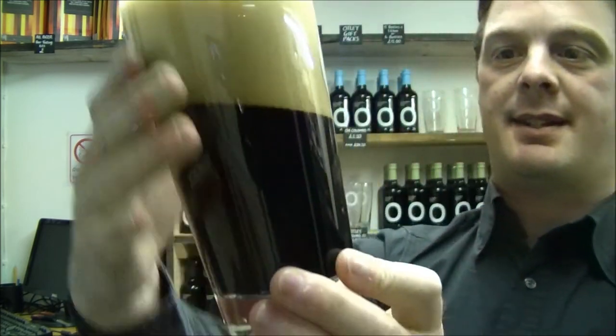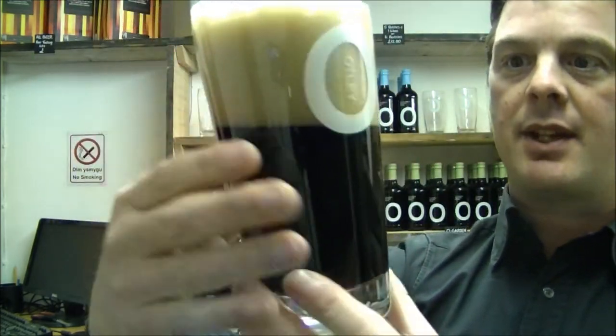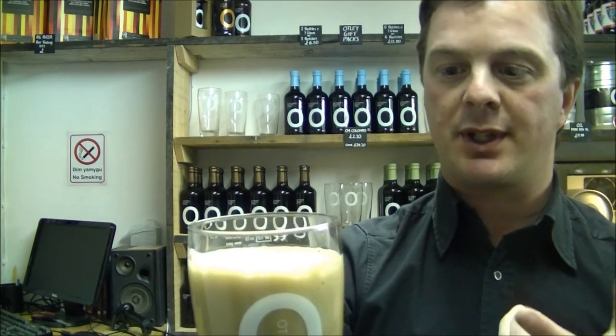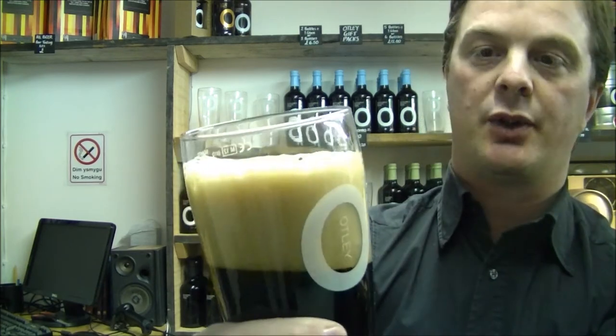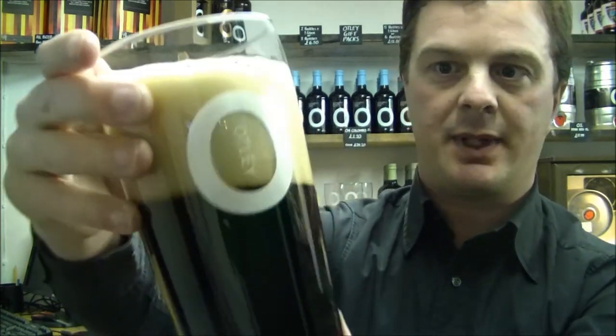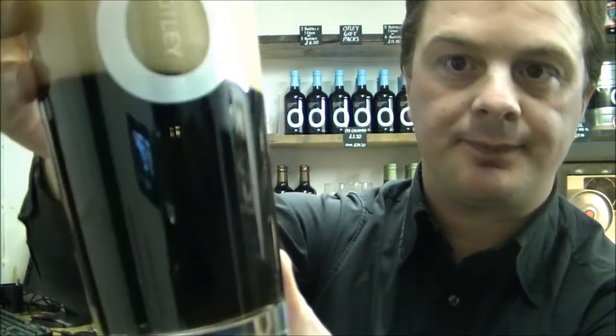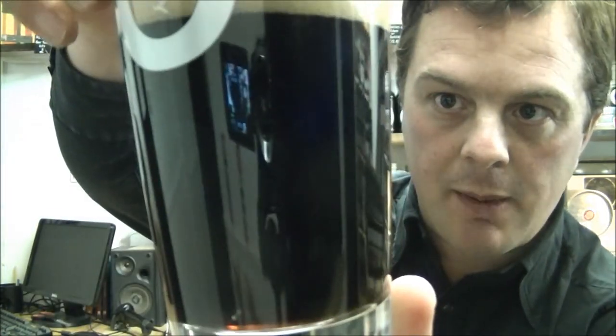The head is a tan colour. I'm probably half a metre away from the glass myself and I can really smell the kind of roastedness with the hops there. It's got a really nice aroma — can't wait to get my nose into this one in a moment. Nice levels of carbonation, nice small bubbles.